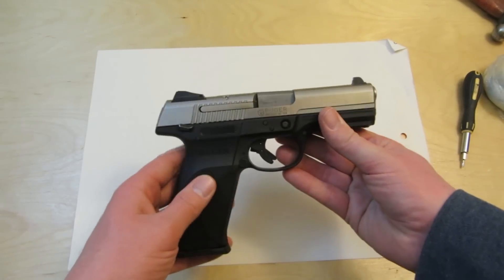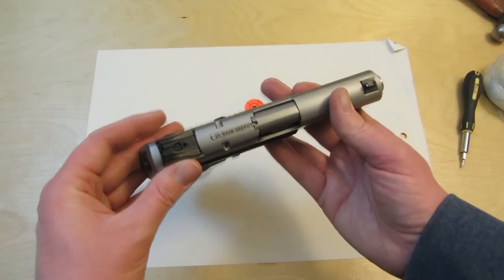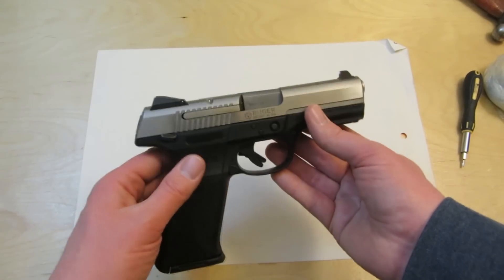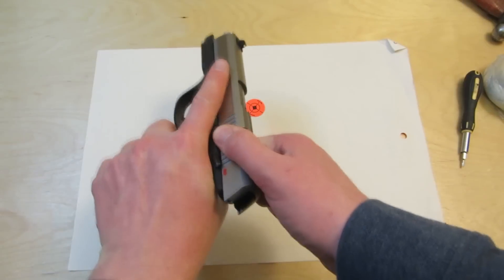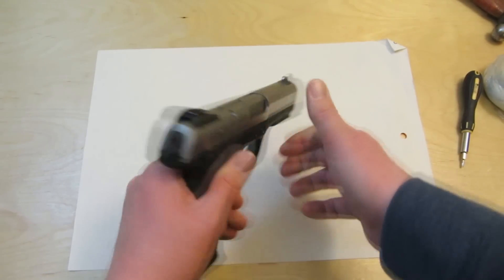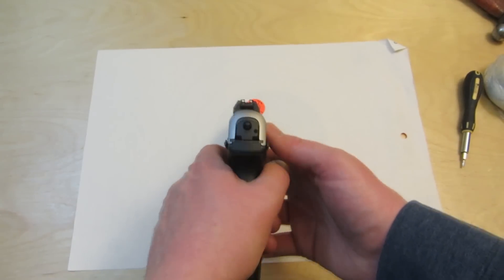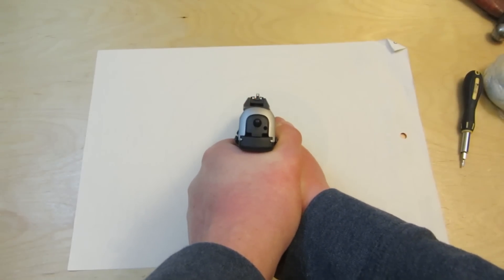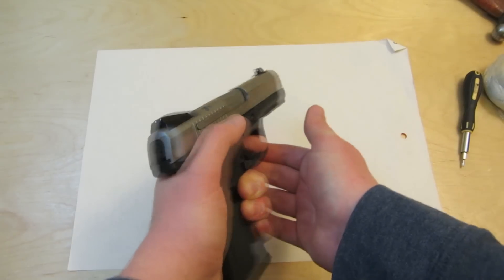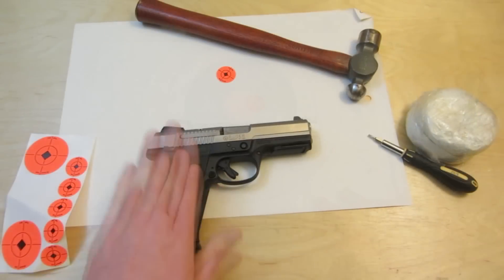If you can't get the rear sight adjusted the way you want it, call Ruger up — they're great people, customer care is good. Ask them about the front sight and what they can do for you. Ruger is a quality company and they stand by their product. I'm pretty happy with the SR9. It was shooting right for me, now it's shooting straight on. The rear sights are a little off-center, but it doesn't really affect you when you pull up and shoot quickly while looking at that front sight.